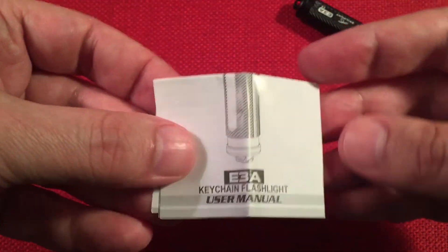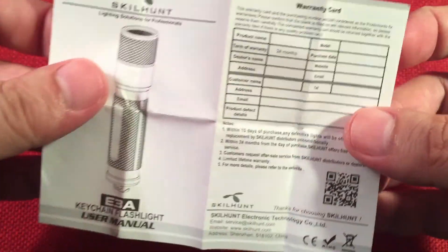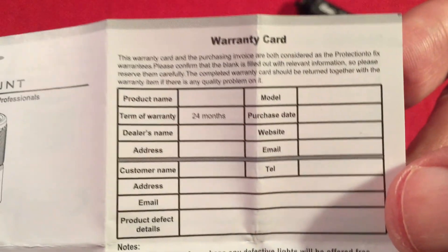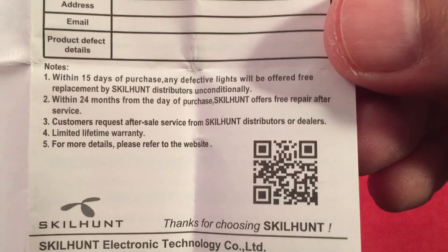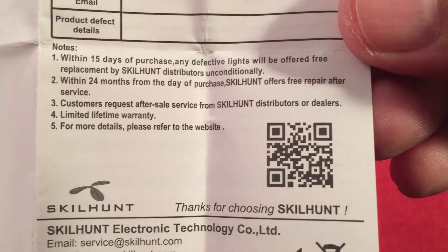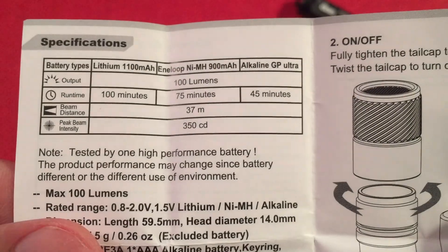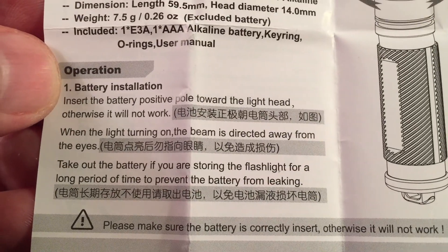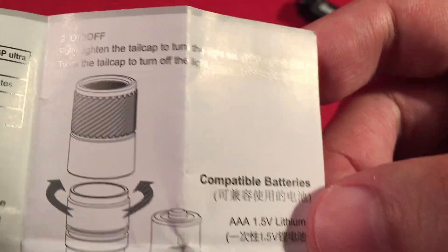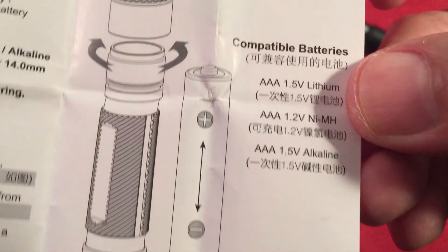There's a little folded manual and catalog. Pretty simple — not much to it since it's a one-mode light. There's also a warranty card talking about return policies with a 24-month warranty, which is not bad. The manual covers battery installation and notes to keep the light directed away from your eyes. It also lists compatible battery types — again, pretty straightforward.